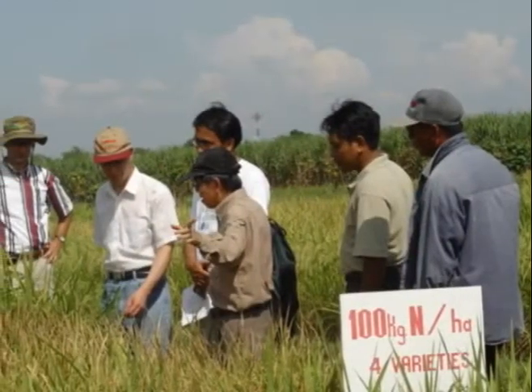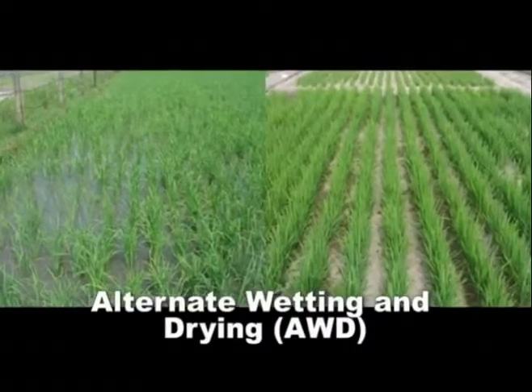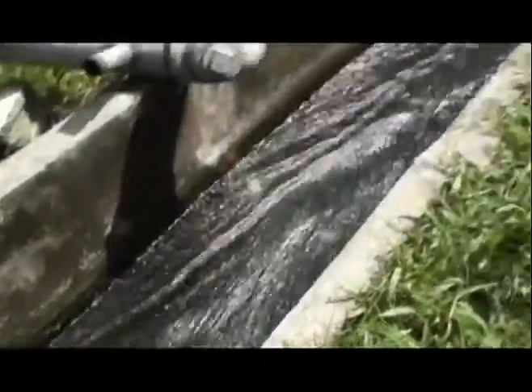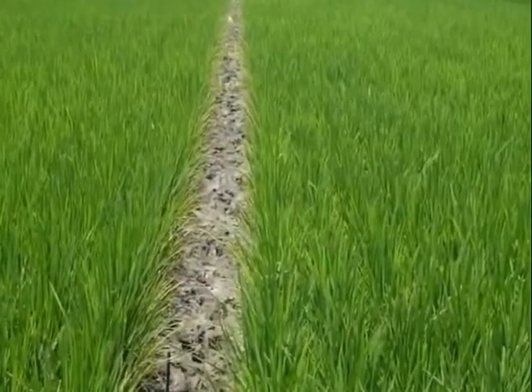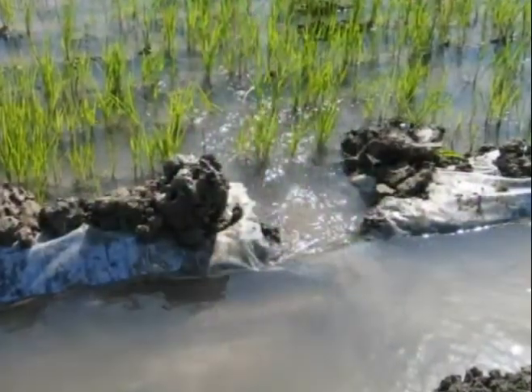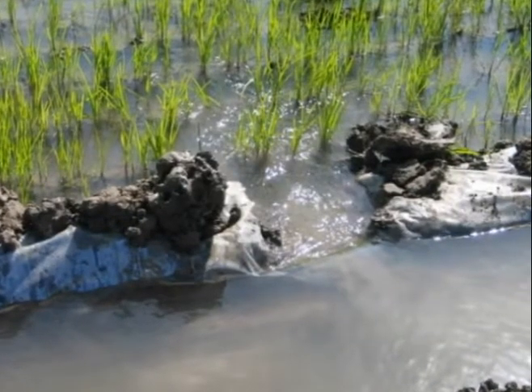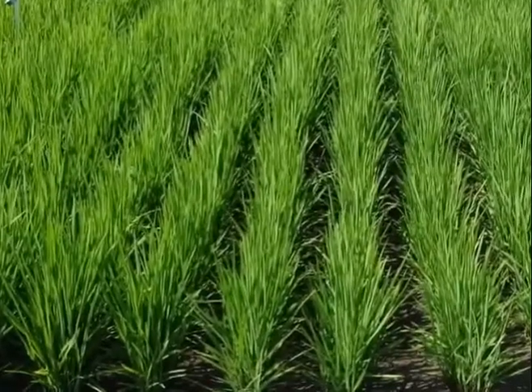To address this problem, scientists have developed a technique called Alternate Wetting and Drying, or AWD, which uses less water to grow rice. AWD is a water-saving technology that lowland rice farmers can apply to reduce water use in irrigated fields. In AWD, the rice field is allowed to dry for a number of days before being flooded again — hence, the field is alternately flooded and left dry. The number of days that the field can be left dry depends on the soil type and other field conditions.